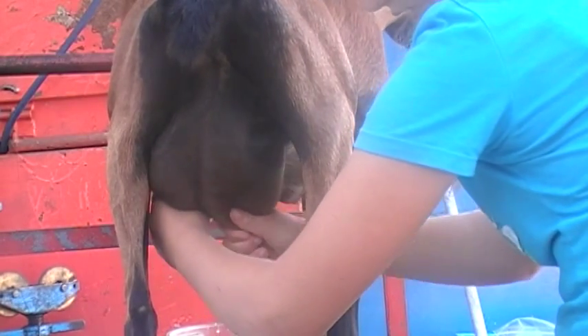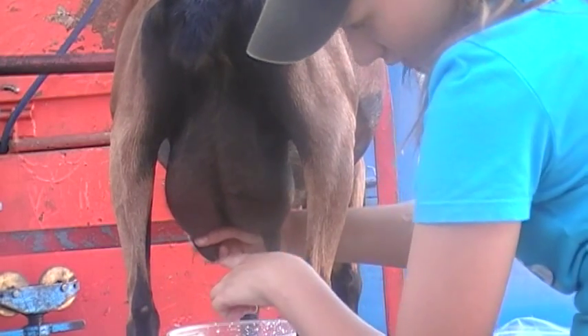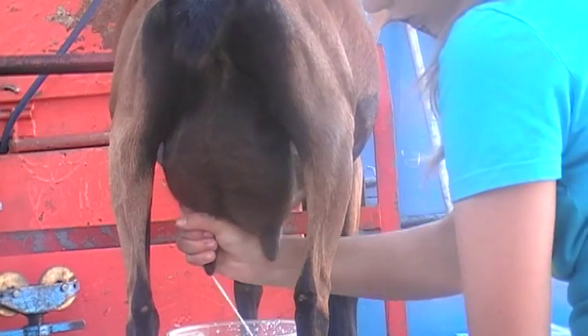Now, the Duchess's orifice is kind of on this one point sideways, and so it's really hard to milk her.